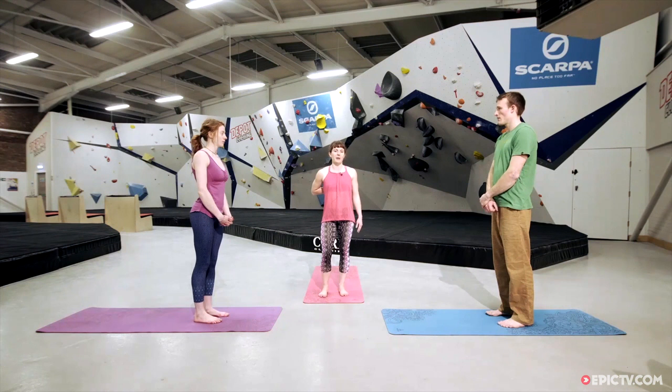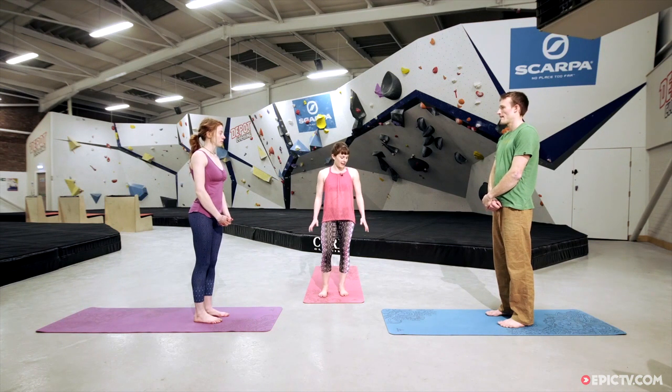This session is designed to help us open across the chest and power up some of the muscles in the back. When we're climbing a lot we can get a little bit tight through the pecs and the shoulders can roll in. So we're going to try to oppose that action and open up the posture, which is going to be a lot healthier for our general alignment.